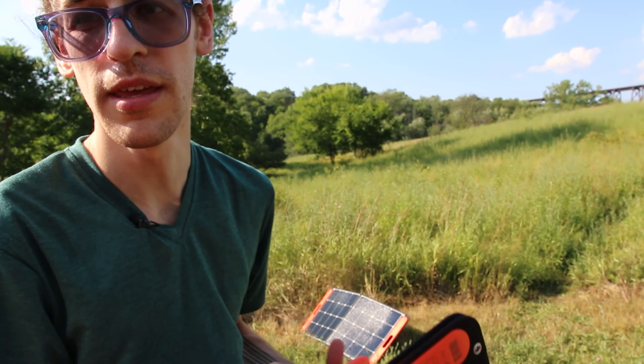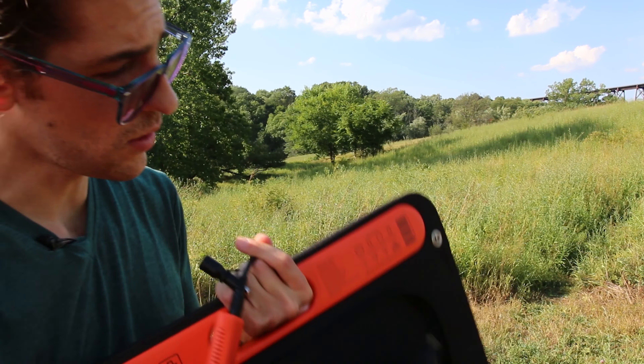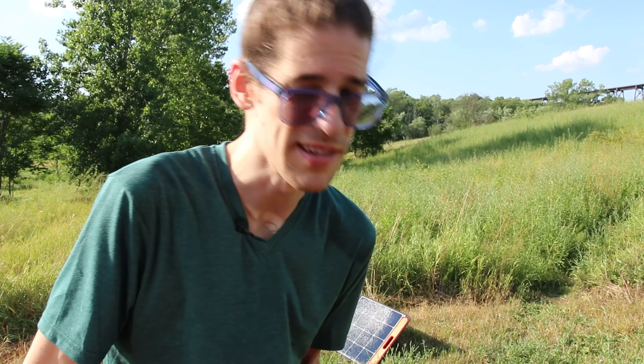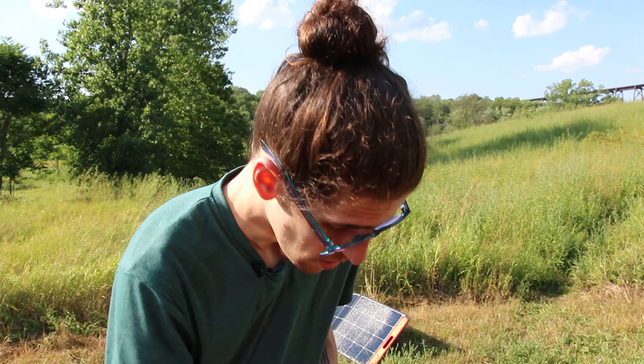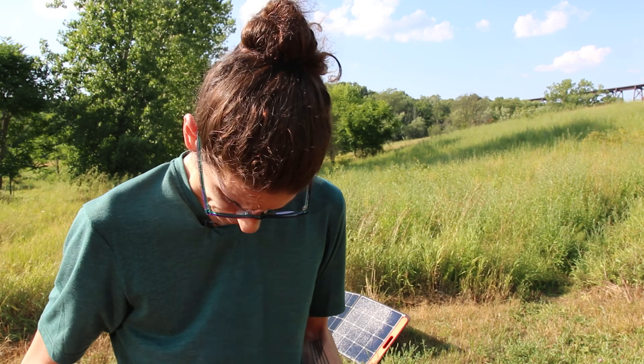We'll plug two into one slot and two into another, and both of these into the Jackery. You can also see right in there — you can actually plug straight into these solar panels without the power station, for like a phone or something that doesn't need that much power. That's kind of cool.